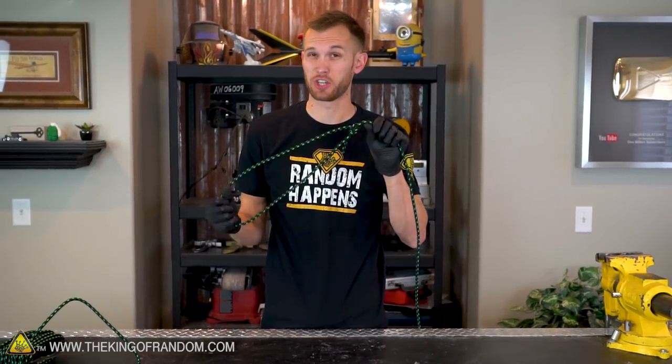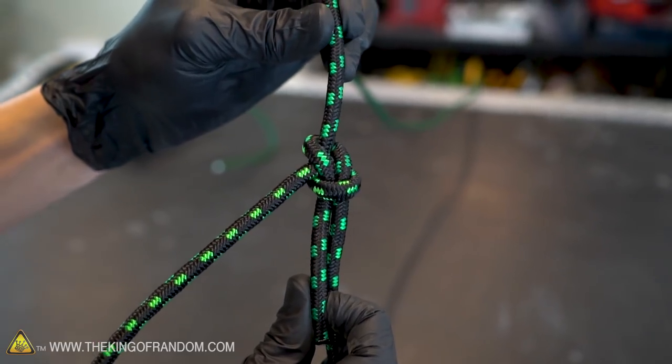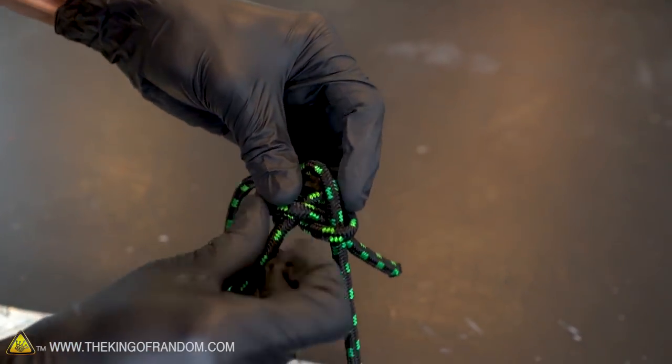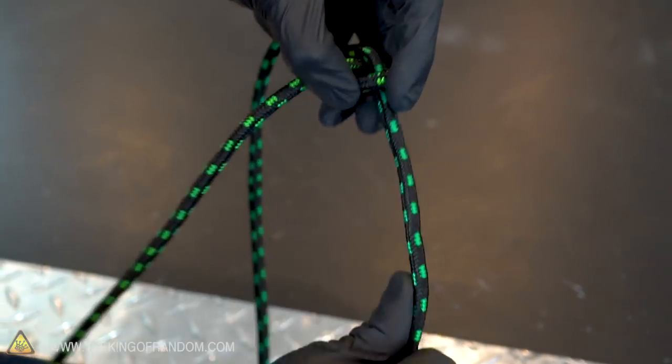At this point, unless you're using extremely slippery rope, this will hold pretty much indefinitely. It's a very stable knot that will almost never give out even if it gets wet or is in bad conditions. Another advantage of the bowline is even after it's been tied for a long time or put under a lot of stress, it can usually be undone fairly easily when you want it to.